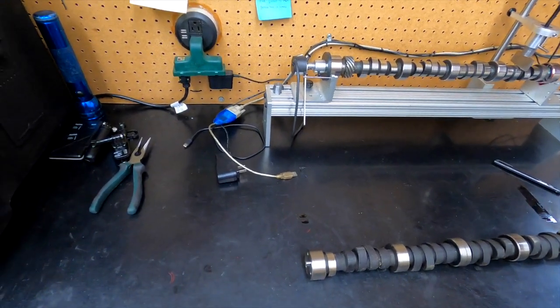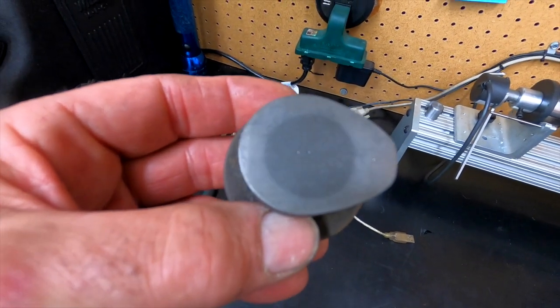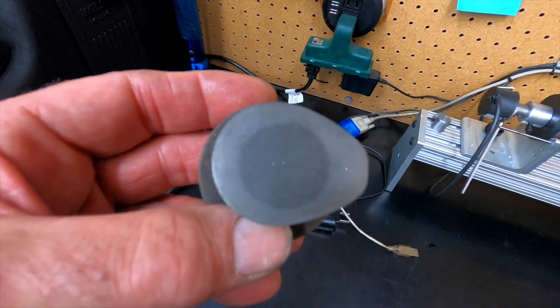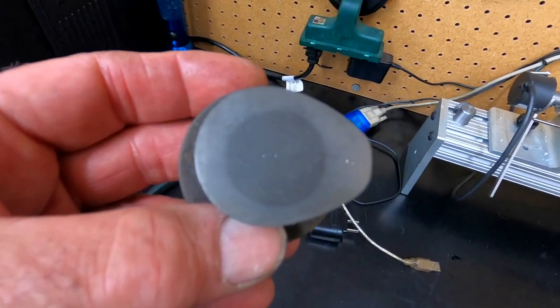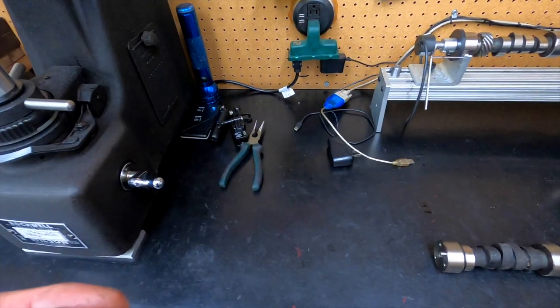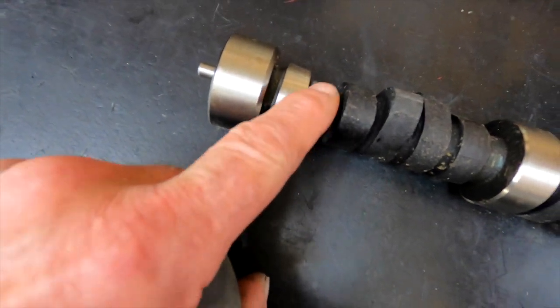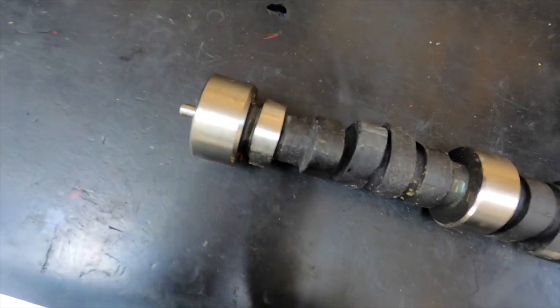This is a camshaft core that I cut up. The darker center part is the part that's not hardened. The lighter color is the area that's been hardened. I Rockwell test several of these cores like this — I'll go in and polish an area with a sanding roll and check it for hardness.